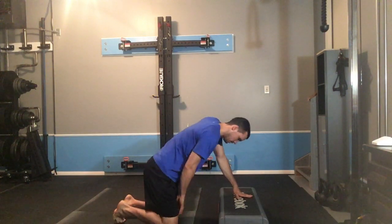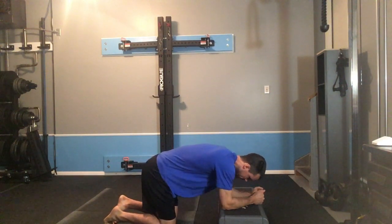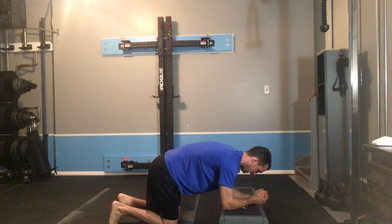So, what you'll do — get set up with your shoulder over your wrist, your hip over your knee. You're going to reach the elbows long through the box so it fills up my upper back. And in this position, my entire back is gently grounded.